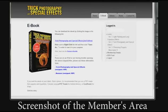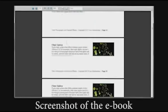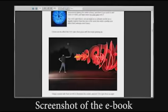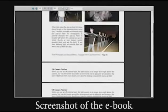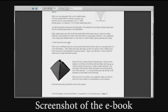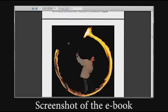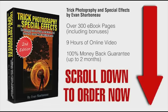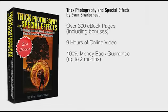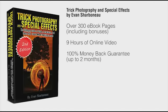Right after you order, you'll be taken to the members area where you can download the ebook immediately and start reading it right away. You don't have to pay for shipping — there's nothing to ship. Just order, log in, and you'll be taken to the page where you can download the ebook and watch the videos online. Scroll down to the bottom of this page, click the add to cart button, fill in your information, and off you go. Thanks so much for clicking by and I'll see you on the other side.